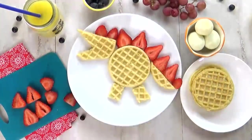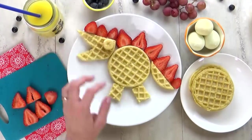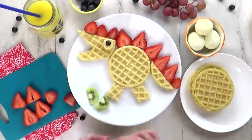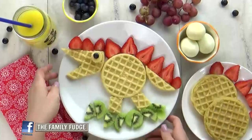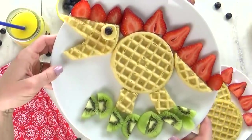I'm just gonna arrange the strawberries like that. For the dinosaur's eye, I'm gonna add a slice of banana and a blueberry right on top. And then for the grass, I'm gonna cut up some kiwi and put it right on the bottom of the plate. And there you have it — that is awesome. A delicious dino.